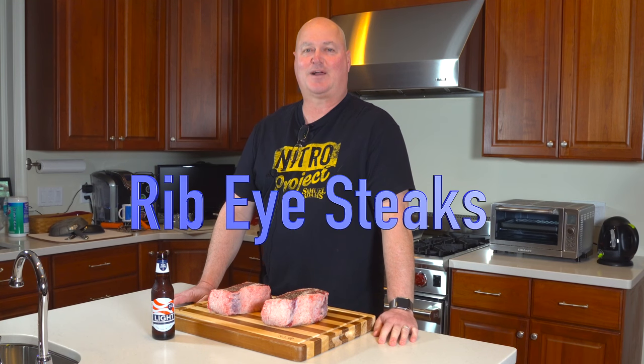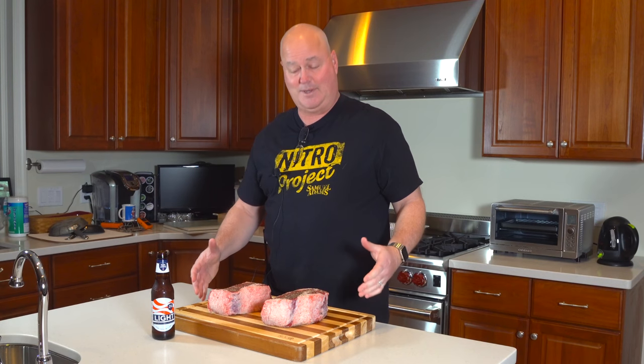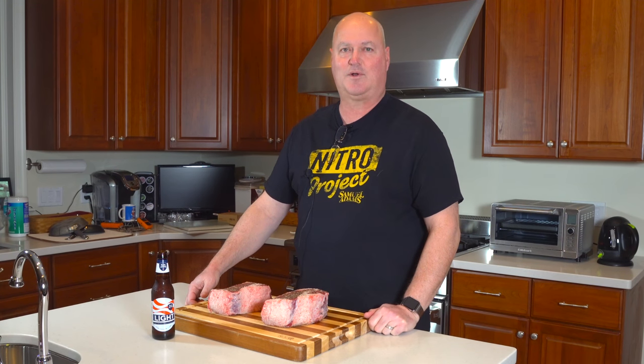Hey, welcome to another episode of Beers Jacket BBQ. Tonight we're just going to do my favorite cut of meat — the ribeye. As you can see here, we've got two real nice ribeyes, and cameraman Jack is here so everything's going to look good tonight.